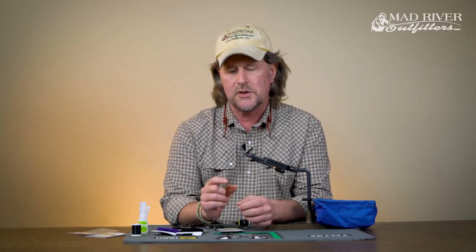Around here in about late May to early June, the mulberries on the trees start to ripen and the carp will lay under these trees and wait for the mulberries to fall. So I'm going to show you how to tie this mulberry fly today — it's super simple.